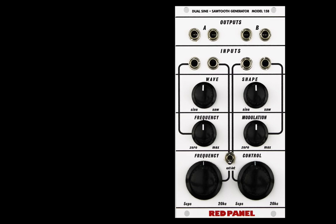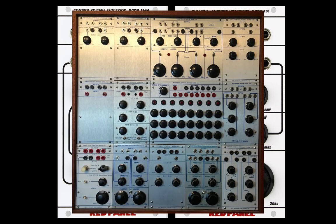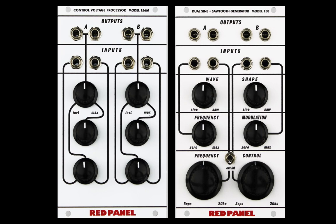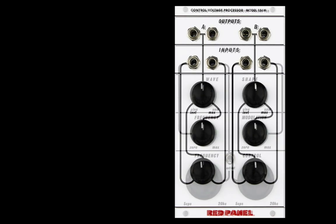I'd like to look more deeply into the 158. Historically, it was always paired with the 156. The 156 control voltage processor was essential to all elements in the original Buchla 100 system. And as you can see, it pairs nicely, and in fact its faceplate, when superimposed, is almost the 158's twin.